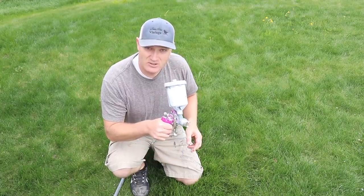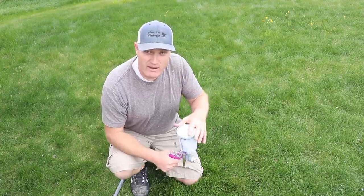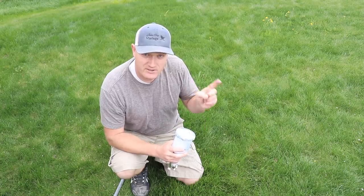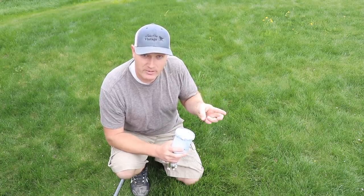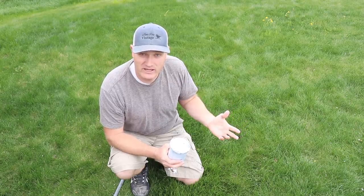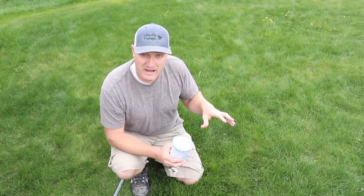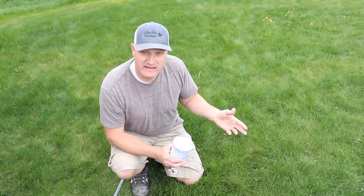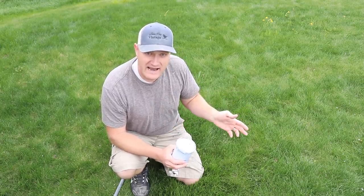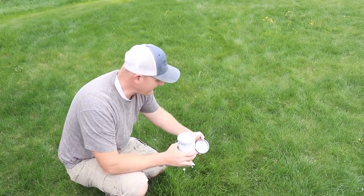I usually keep a gun for about six months — this one is about six months old, so it's on its way out. I keep two or three different guns: one strictly for sealer, one for dark paints, and one for white paints, and I don't clean them out in between since I use them almost every day. If you're only using your spray gun once a week, clean it out so everything doesn't get dried and clogged.